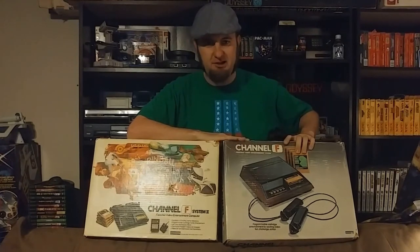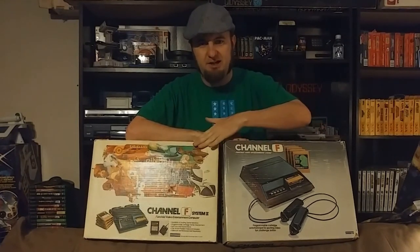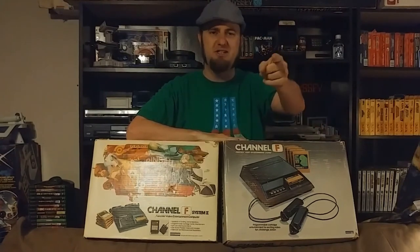We'll be taking a look at the original Channel F and the upgraded Channel F System 2, so stick around.